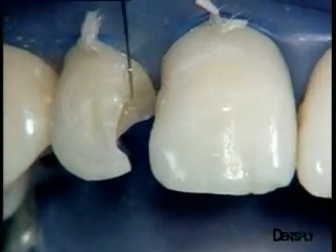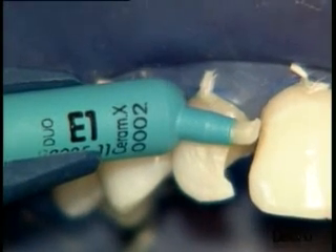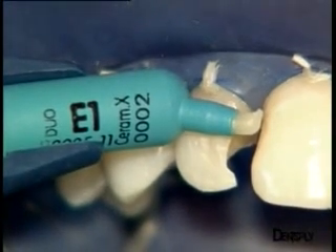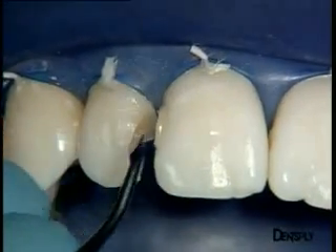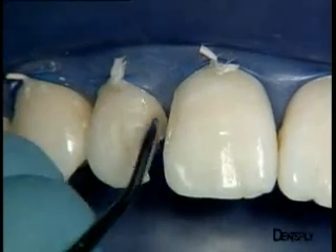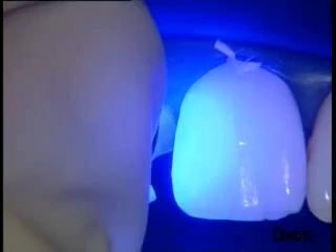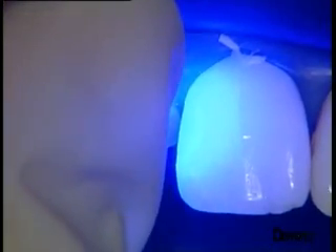There is still a little material missing. A little more Ceramix Duo is applied, but leaving space for the enamel material, which is E1 for the central incisor. The material is applied and does not stick to the spatula, making placement very easy. This enamel layer is then polymerised, and the stratification of the central incisor is now completed.